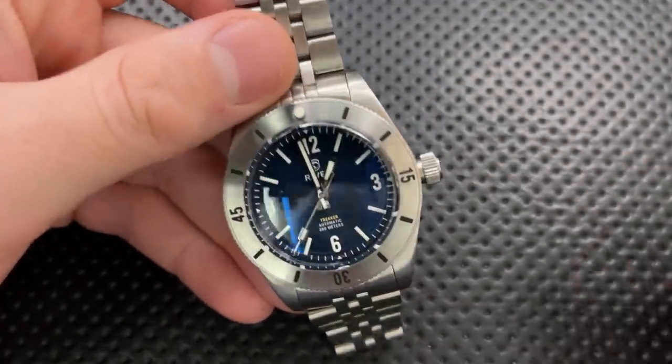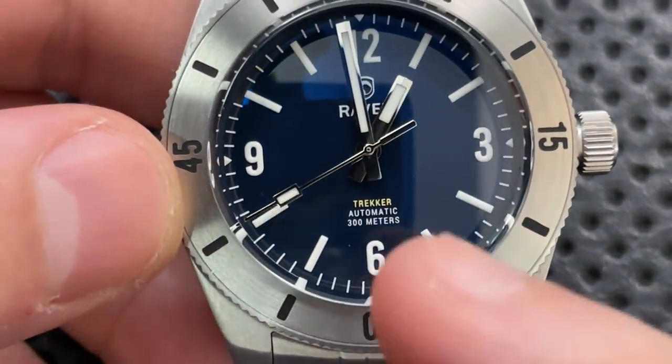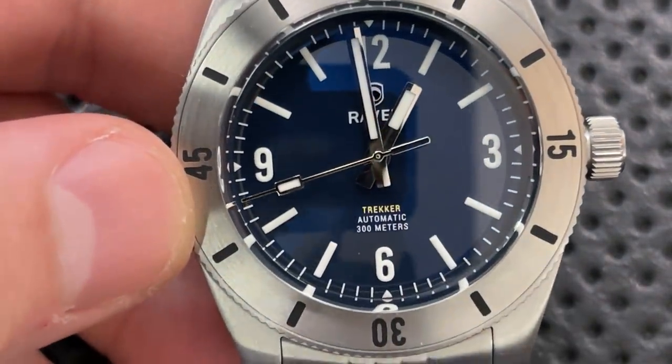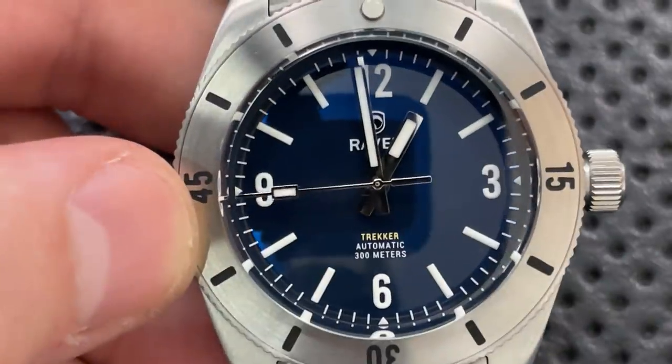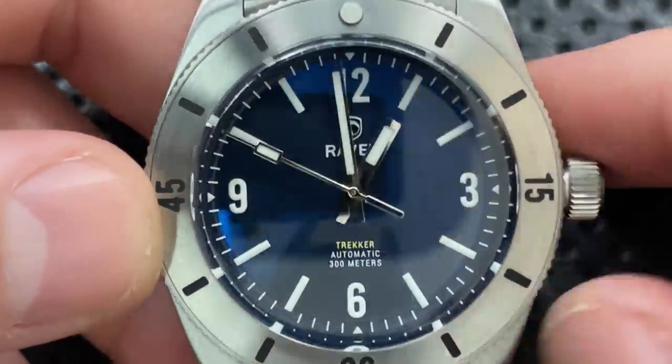On the good side to start with, one thing you're going to notice down here at the bottom — and I'll zoom in a little bit — is this is 300 meters worth of water resistance. And that is great. That basically means you don't have to worry about water while you're wearing this watch. I appreciate that very, very much.